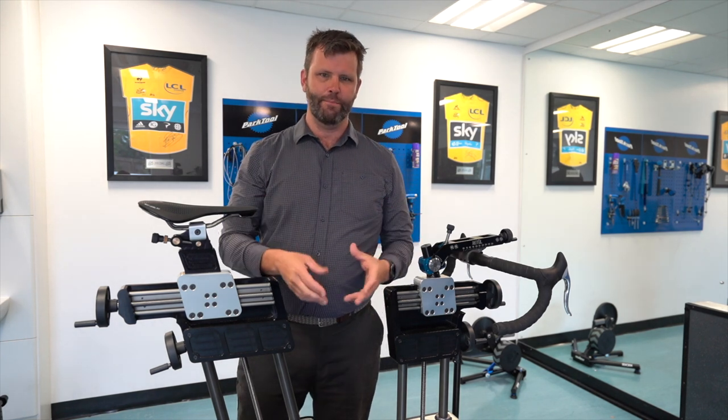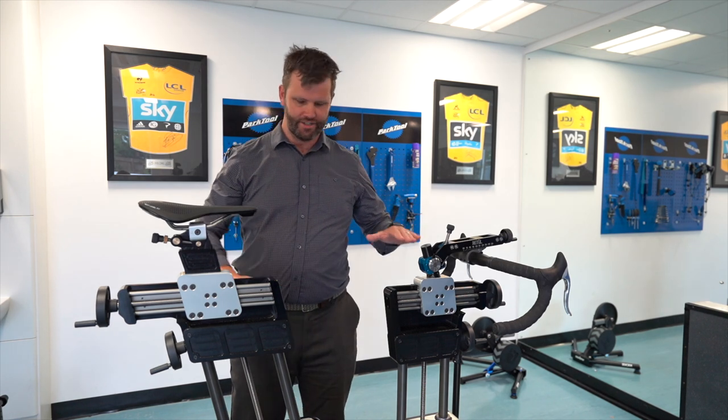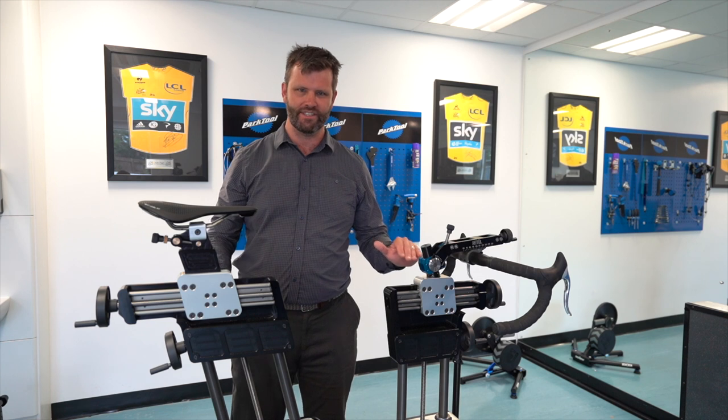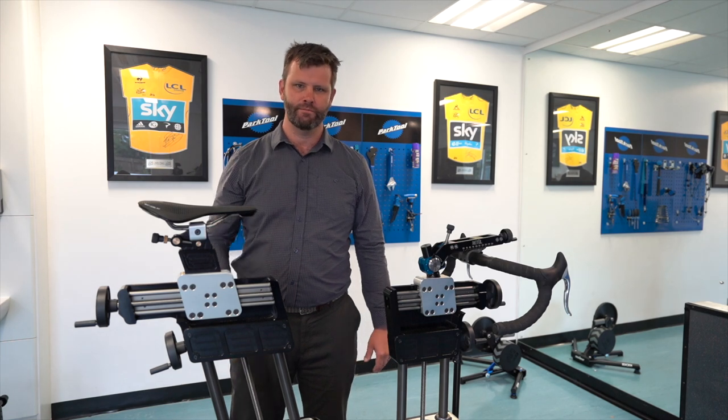In finishing off, my analogy is: if I have a really big box here and a small box here, and you've got to jump onto it a hundred times but the outcome is the same — you win if you jump onto it a hundred times — which one are you going to jump on? I'd choose the smaller one. That's crank length.